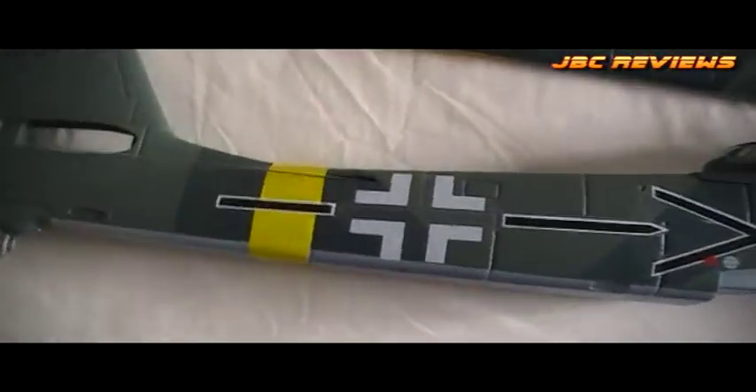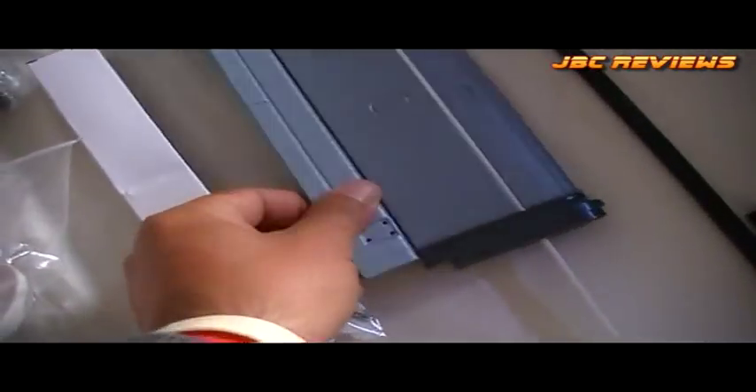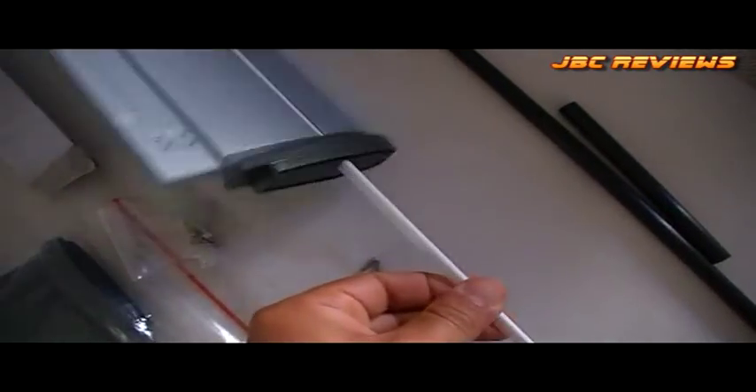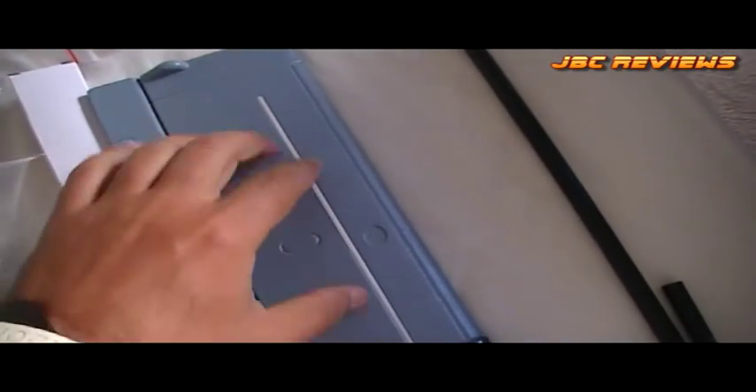Starting off with the fuse. It uses just the old foam hinges on the rudder, same as the elevator. It comes with a flat spar that fits in — it slides in there. I'll put it in on one side so you can see. Obviously, you put a bit of glue in there and that's how it fits together.